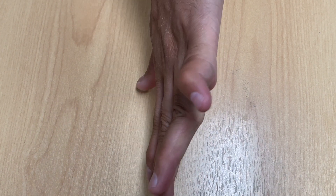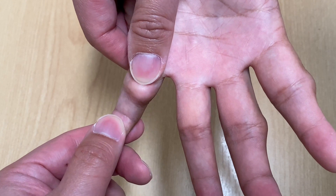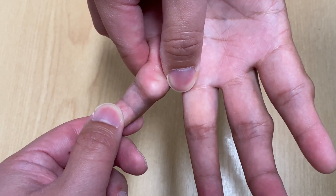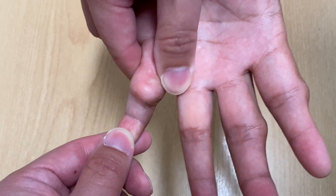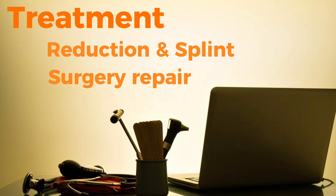This patient's little finger has been dislocated for several years. It looks deformed and does not bend. The joint is locked in the dislocated position, and the collateral ligaments on either side are loose and give way. The key of treatment is early reduction and splinting. In cases where there is fracture or ongoing instability, surgery may be indicated.